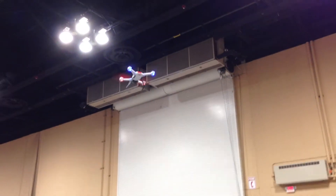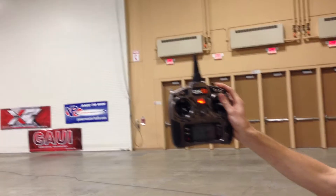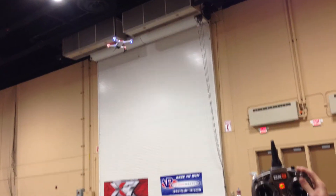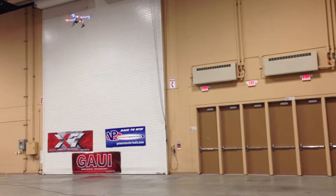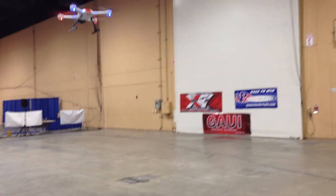So if I let go of the throttle and just put it in one position, it's going to just sit there at that altitude. If I come a little bit lower, right near it, and let go of the throttle.